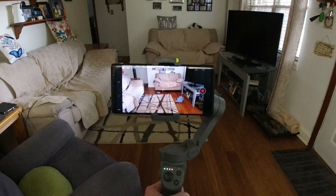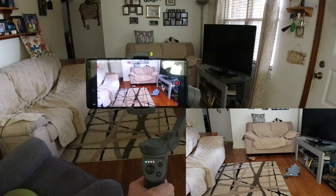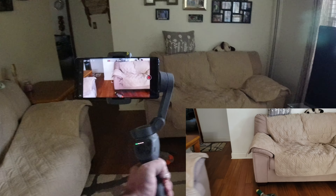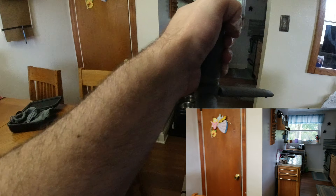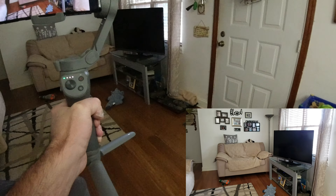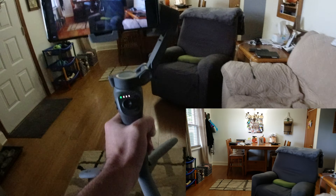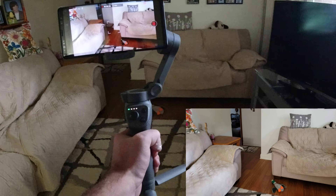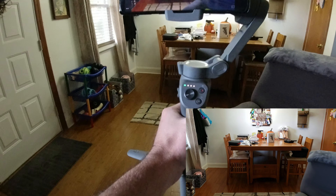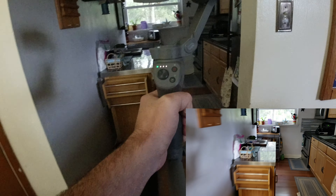We're going to put it through a little stability test. You can see me moving this around like crazy — let's see if it will mess up. So far, so good. This is just a standard walk. You can see the dog's toys everywhere. I'm sure you can hear Grace barking in the background.